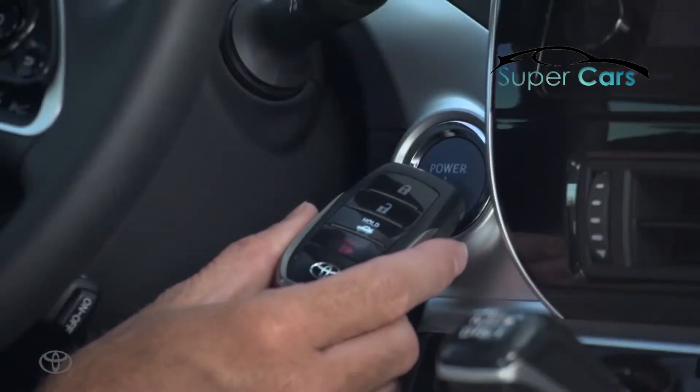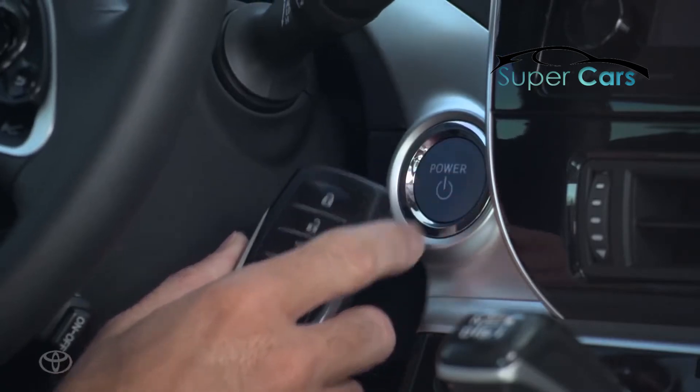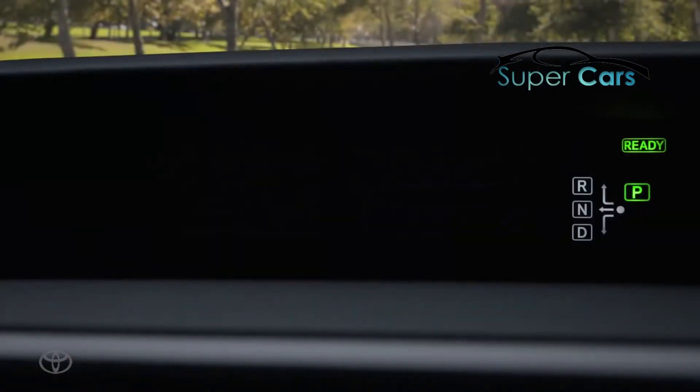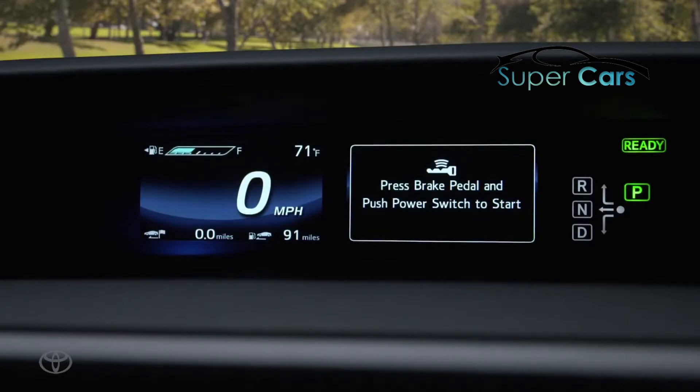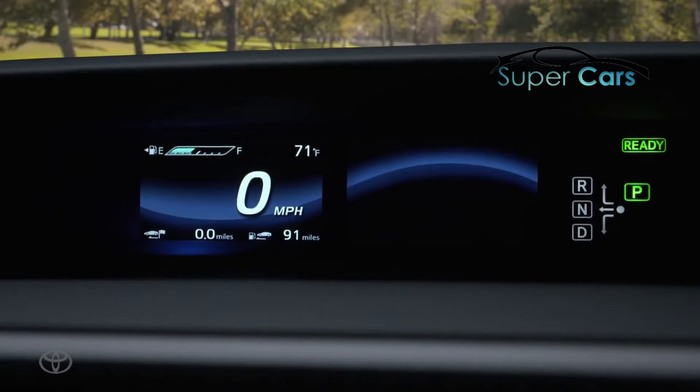If your smart key is deactivated, the power switch will turn on the accessory mode. A message will appear on the multi-information display to press the brake pedal and push the power button to start. If the vehicle cannot be started, contact your Toyota dealer.